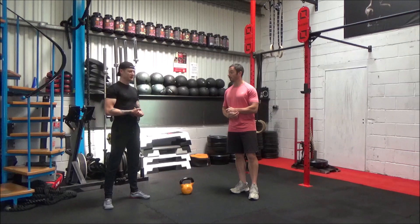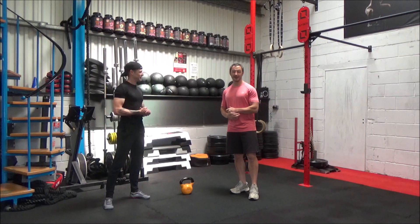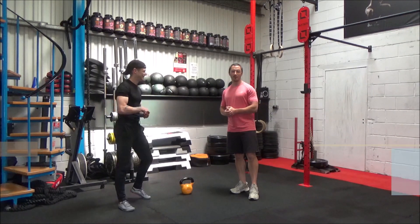So yeah, mate, you ready to roll? I'm excited. You should feel this one a little bit, so let's get into the warm-up, guys.